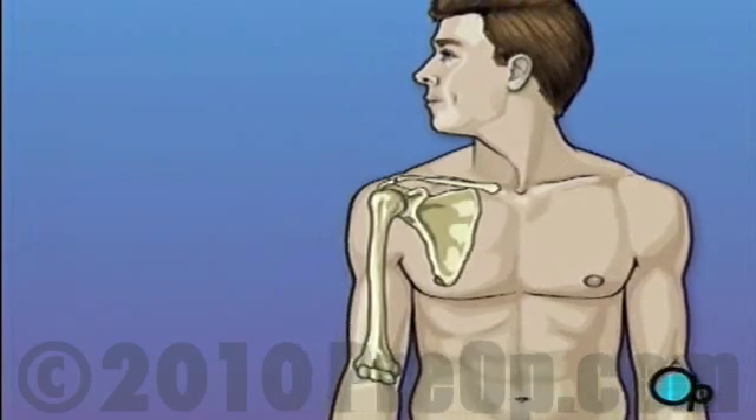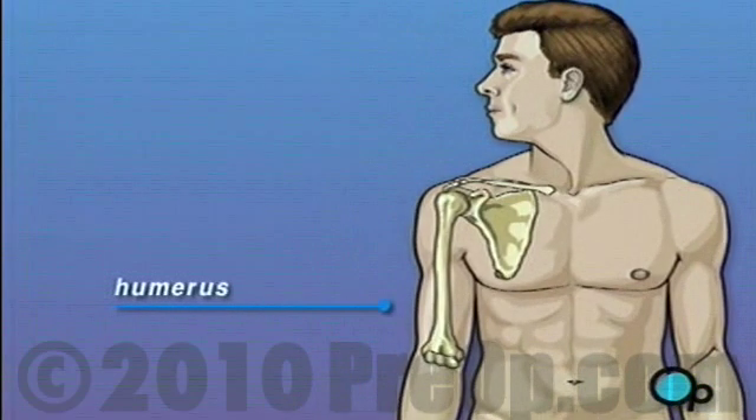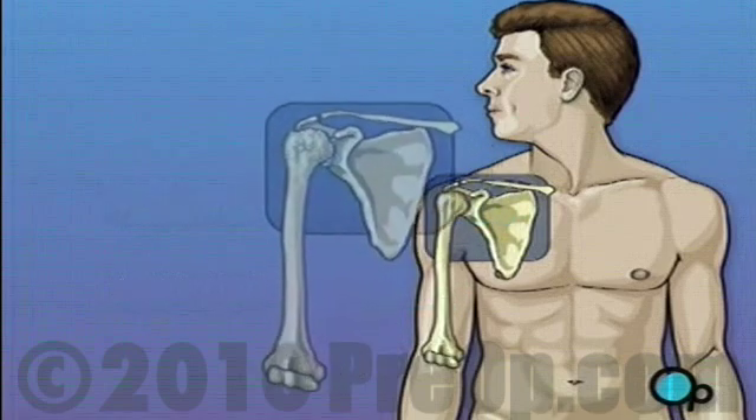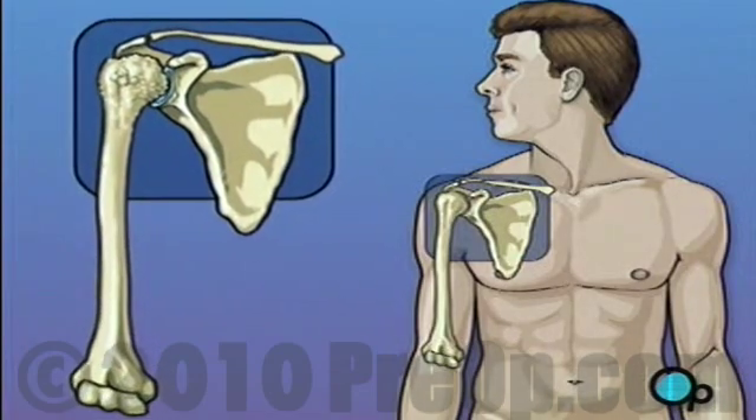As you move your arm, the ball-shaped end of the upper arm, or humerus, moves against the cup-like depression in the shoulder bone, or scapula. As long as the upper arm can slide against the shoulder, you're able to move your arm comfortably. But over time, especially in patients who suffer from arthritis, the shoulder joint can wear down.